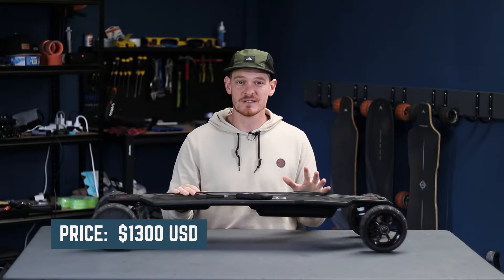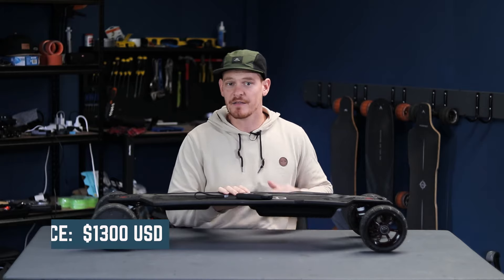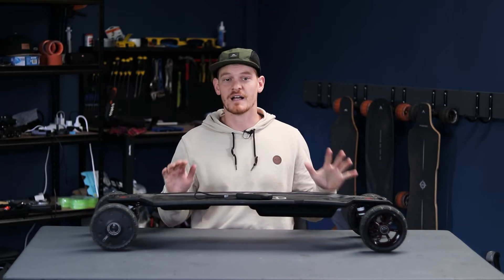For $1300, it's creeping up into that not-so-affordable range, but I think the value you get from this eboard more than makes up for it.